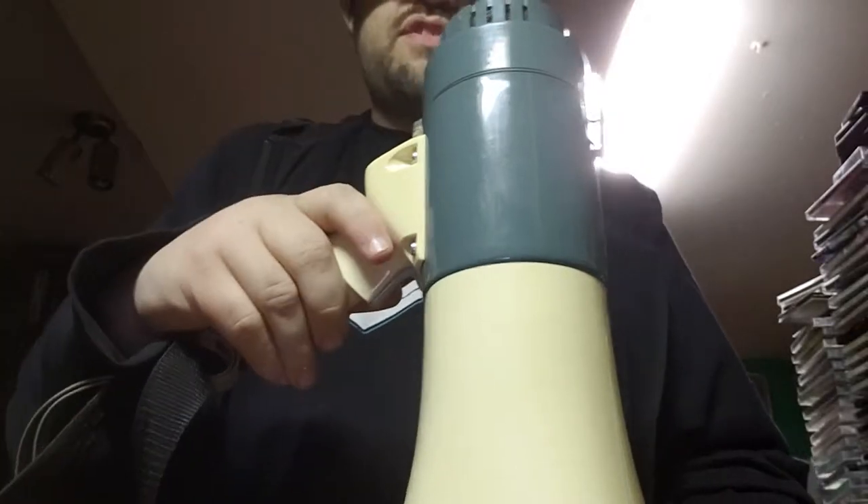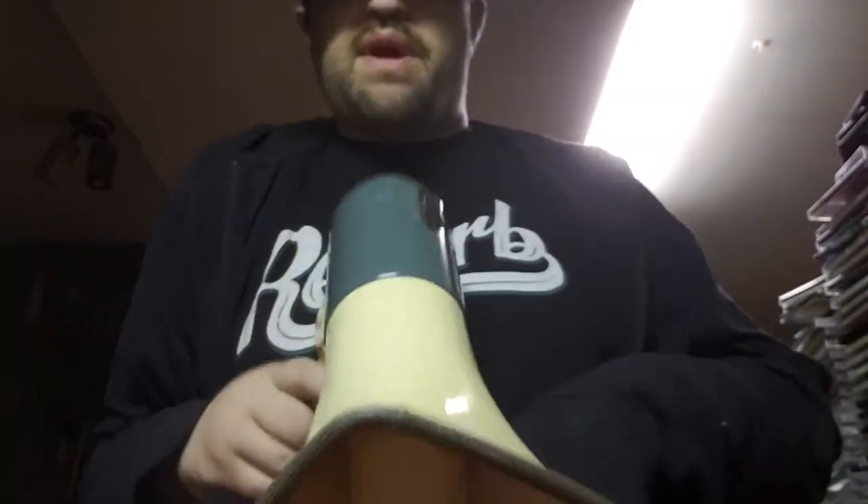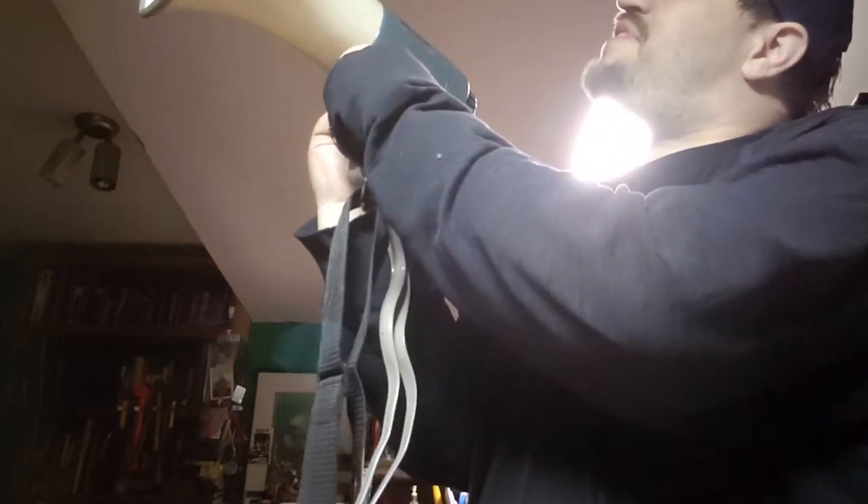This is just a quick video to show a megaphone works, that I'll be putting in my reverb store. This is the megaphone, a Fanon model MV5S. Here it is at volume three, just the regular vocal part.